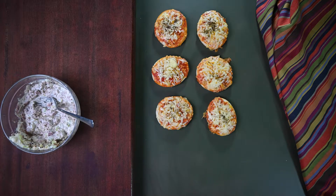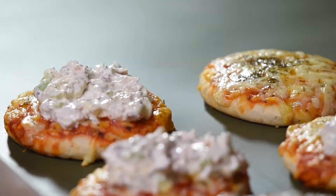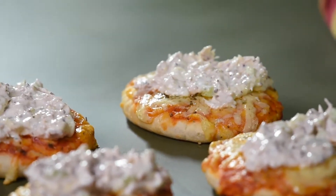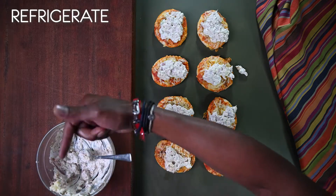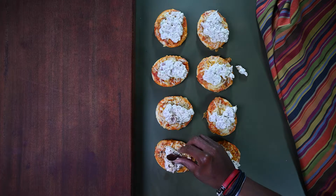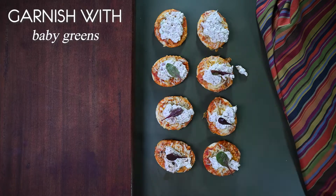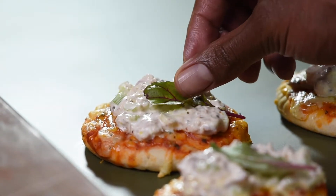Our minis are ready. All you've got to do, Daniel, is top the minis with the tuna mayo. And if you have any leftover, pop it in the fridge with cling wrap to use for sandwiches later. And as I've said before, you're never too young to garnish. So finish off with some baby greens. And this is our version of a classic.